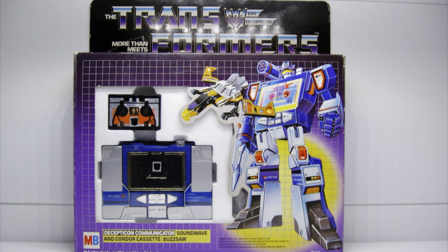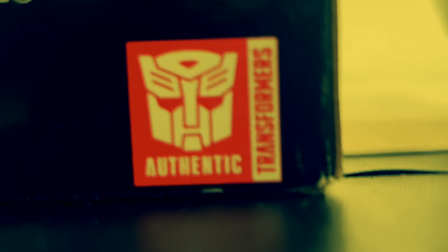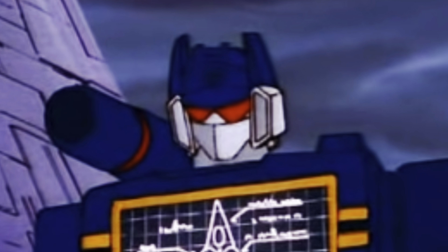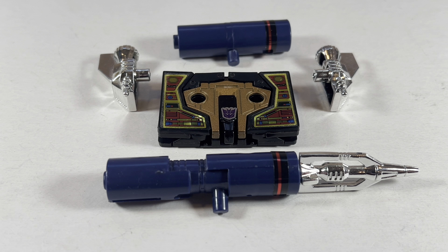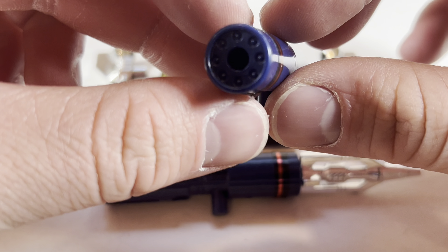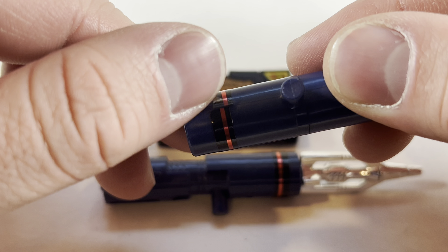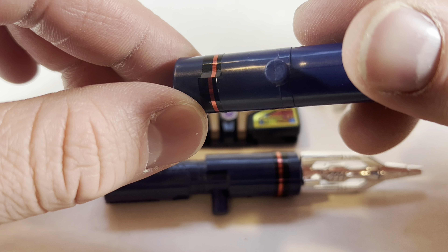Just for the heck of it, here's a JPEG of Soundwave's original box. First off, he does come with his blue shoulder cannon right here, which does look pretty good. It's got the sticker on it, which is, in traditional fashion, peeling off at the seams.